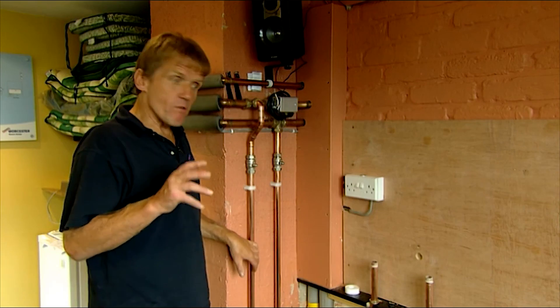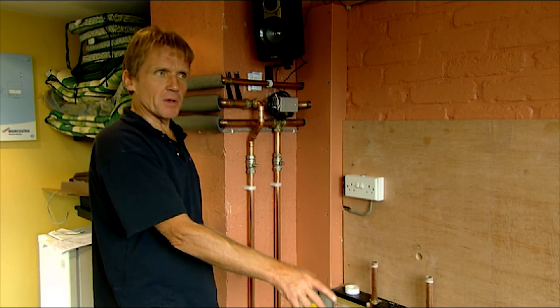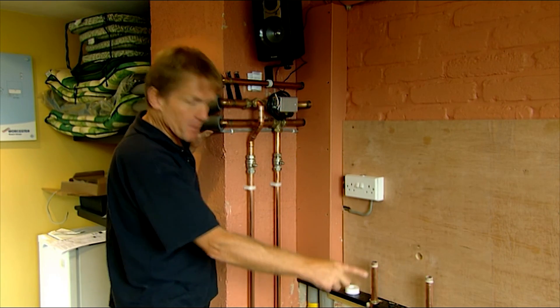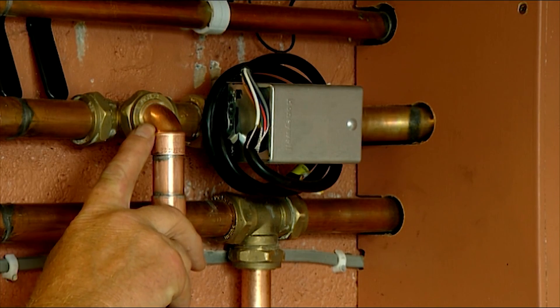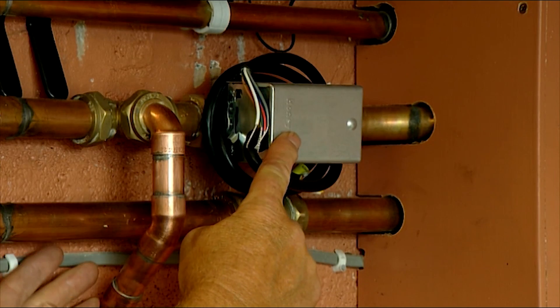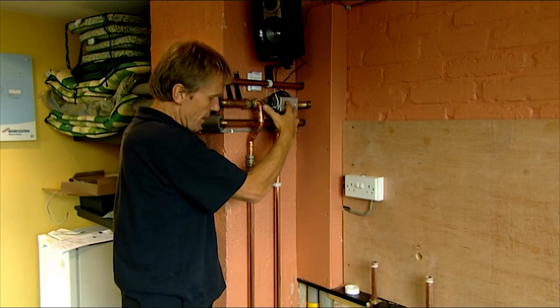That's all the pipe laid now, so let's go and look at what we're doing at the manifold end. Here we are in the room adjacent to the underfloor heating room — you can see there are flexible pipes coming up through the floor. The existing central heating system used to supply the radiators has now been capped off at the flow and return, and we've teed in a new flow and return to go to the underfloor heating pump. This is done in 22mm. We've got a zone valve because the rest of the system is still operating on radiators and we want separate control of that.